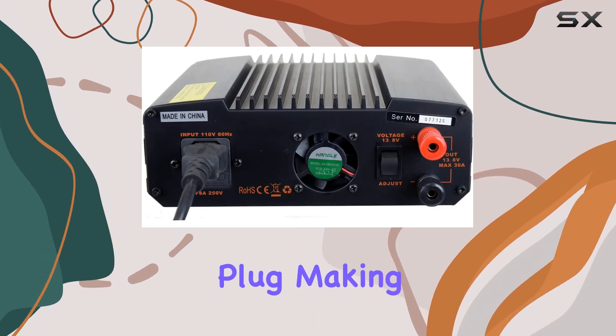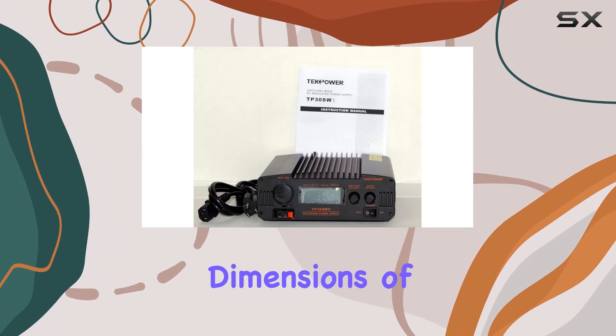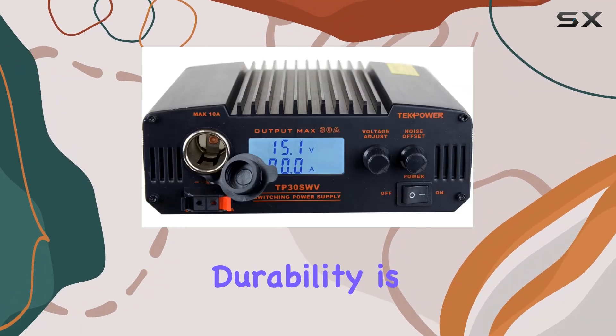Installation is a breeze thanks to the included cigarette plug, making it easy to connect to your radio equipment. With its compact dimensions of 10.5 by 10.3 by 5.7 inches, it won't take up much space on your desk or workbench.